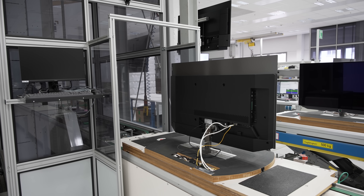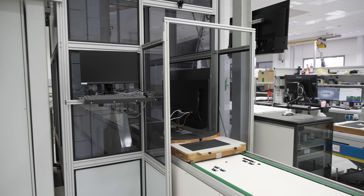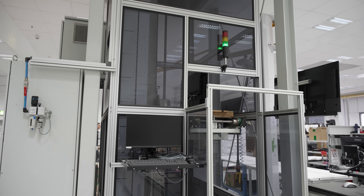Next, power and video signal cables would be connected to the assembled television for it to be switched on for the first time, then transported to a mostly automated upper floor for the TV to be run in for at least 35 minutes in a special warm-up mode.